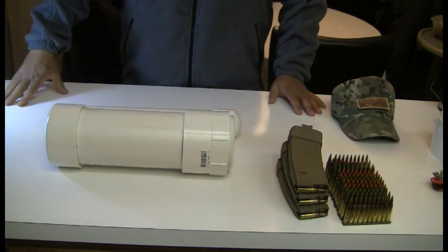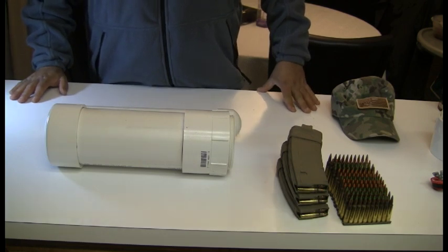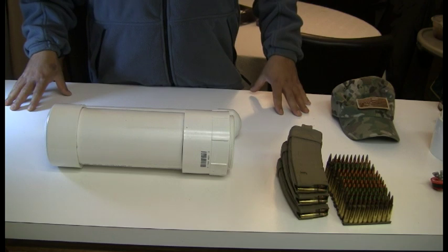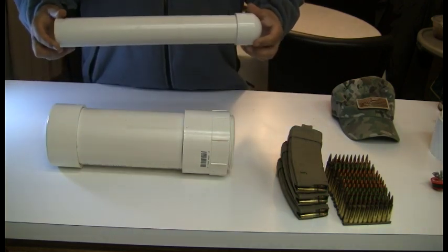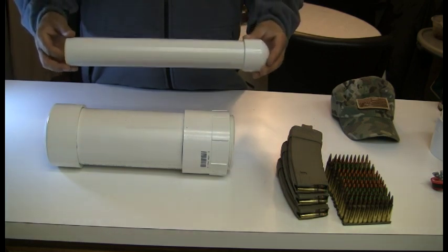So you've got to protect against moisture. We're going to show you several different examples of burial tubes today, and we're also going to show you how to construct one. First, let's start off by going over what we have on the table. Right here we have a two inch PVC pipe.